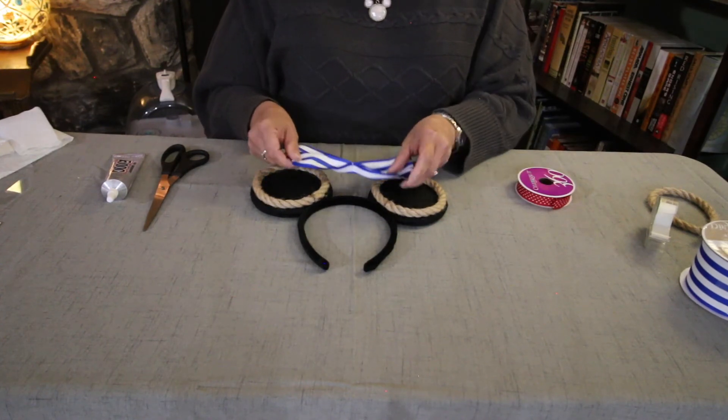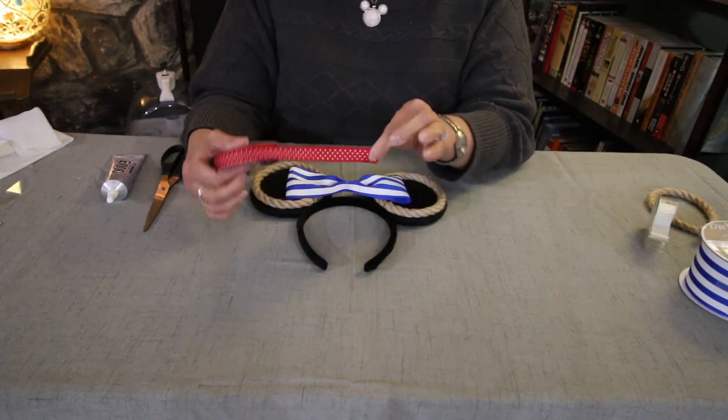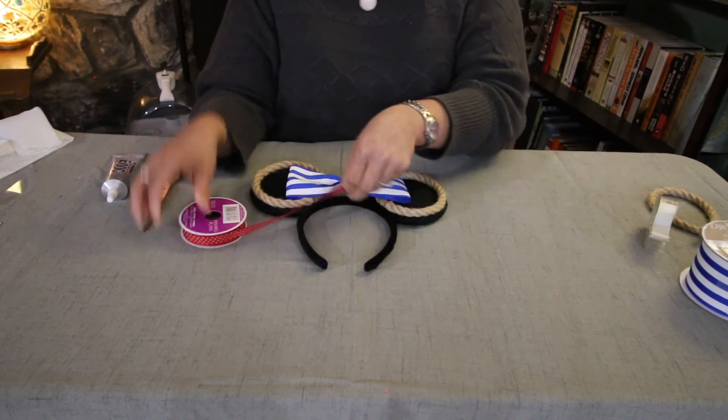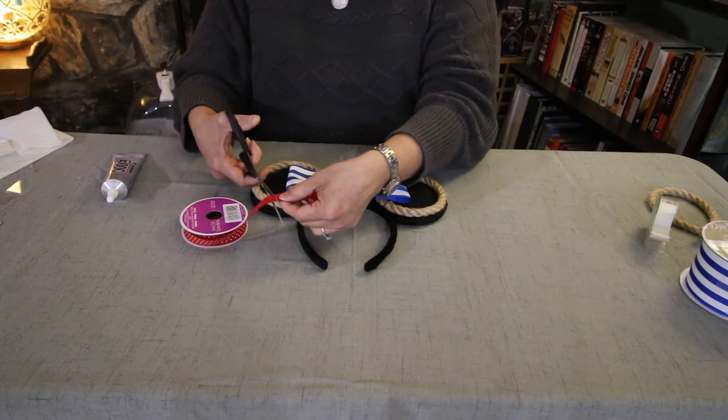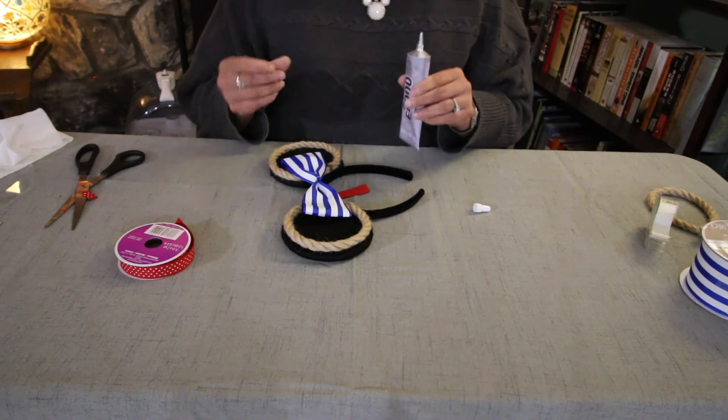We're just going to attach the bow with the red ribbon right onto the headband. I just use this polka dot red ribbon — I'm going to cut off a little bit of it and glue the ribbon right along the bottom of the headband so that you can't see it.